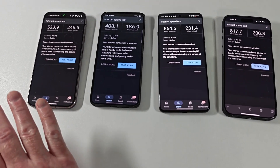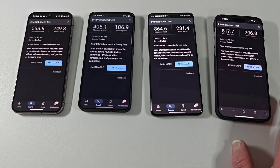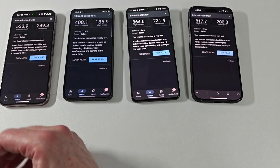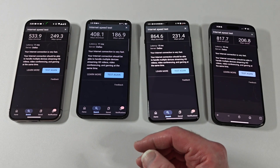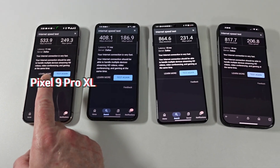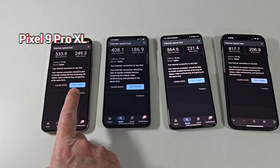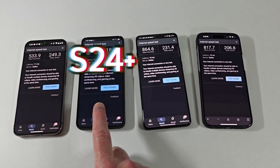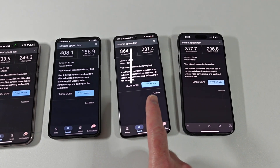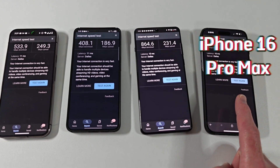These speeds are all relevant, and I'll show you what devices are which — you might be able to tell. These results are pretty accurate as far as what device has what modem. So this is the Pixel 9 Pro XL, Samsung Galaxy S24 Plus, OnePlus 13, and the Apple iPhone 16 Pro Max.